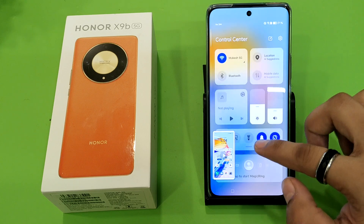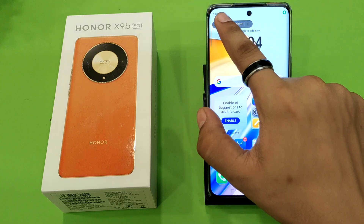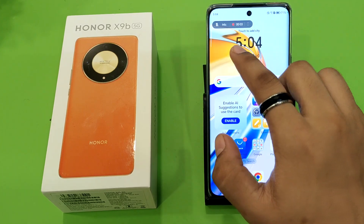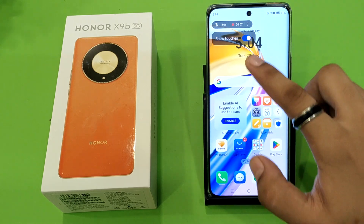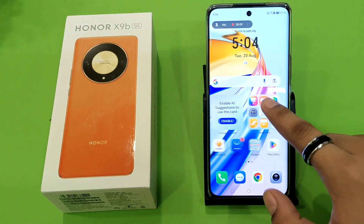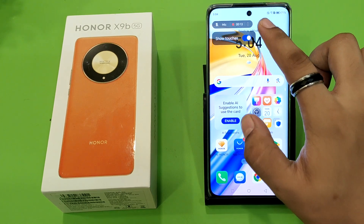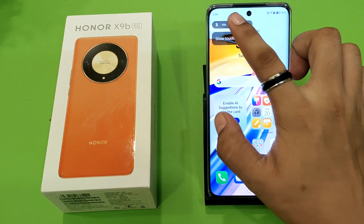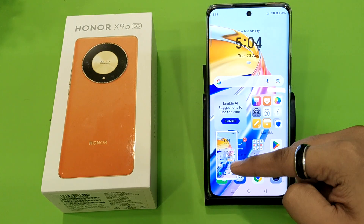When you click on Screen Recorder, you will see it has started. If you want to turn off the mic, click on the three dots and turn it off from here. If you want to show touches, when you touch the screen it will show the touches. You can also disable that from here. Click on this to save it and swipe up to share it.